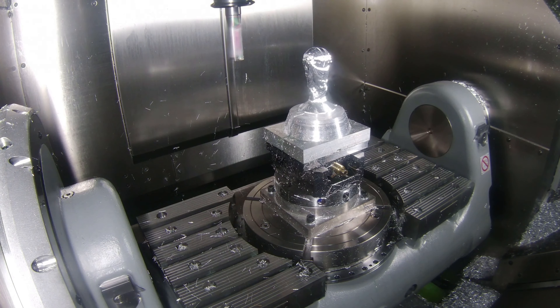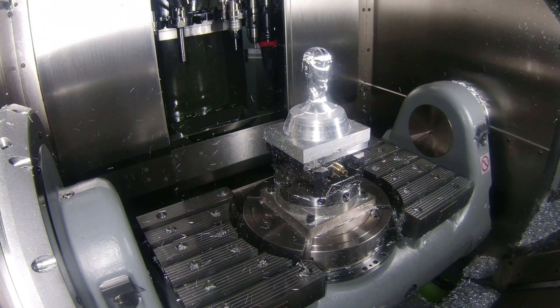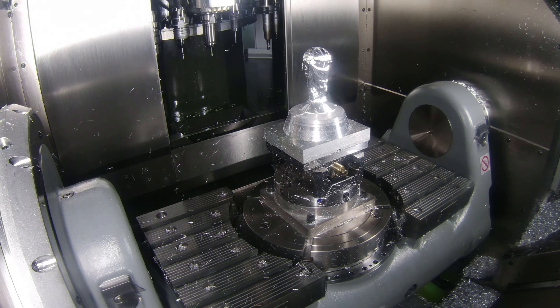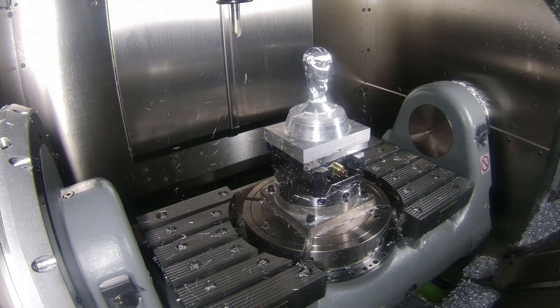With the roughing completed, let's change tools and change toolpath to make sure we get exactly what we want from the World Cup — something we'd be proud to be taking home.